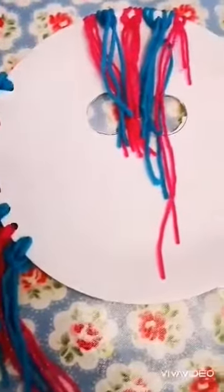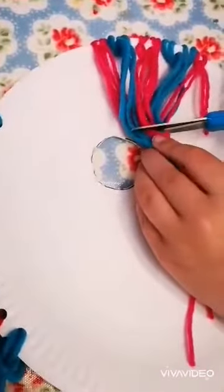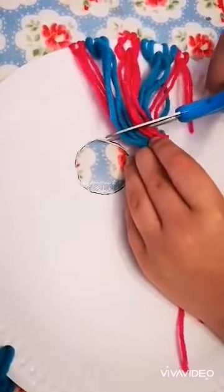Now, once you've threaded all the wool through, you might find that the fringe is a bit long covering your unicorn's eyes. So just give it a little snip across so it's not covering your eyes.